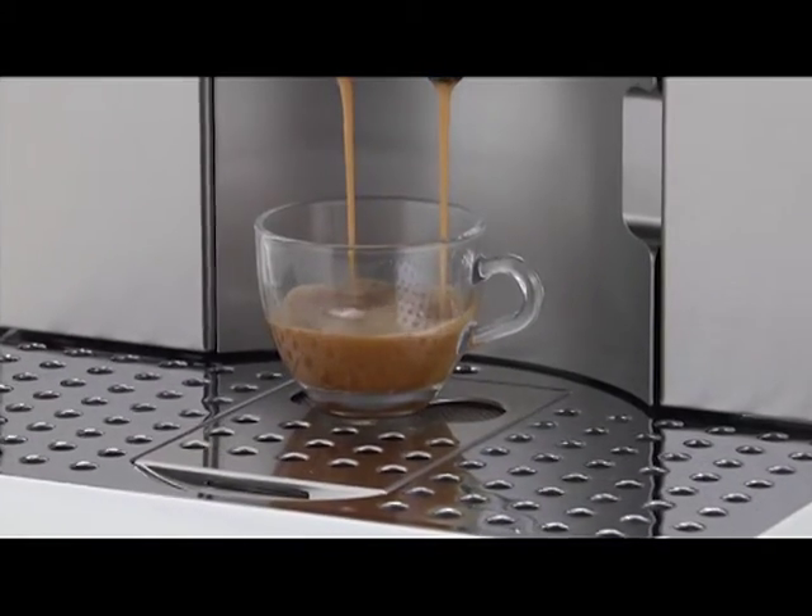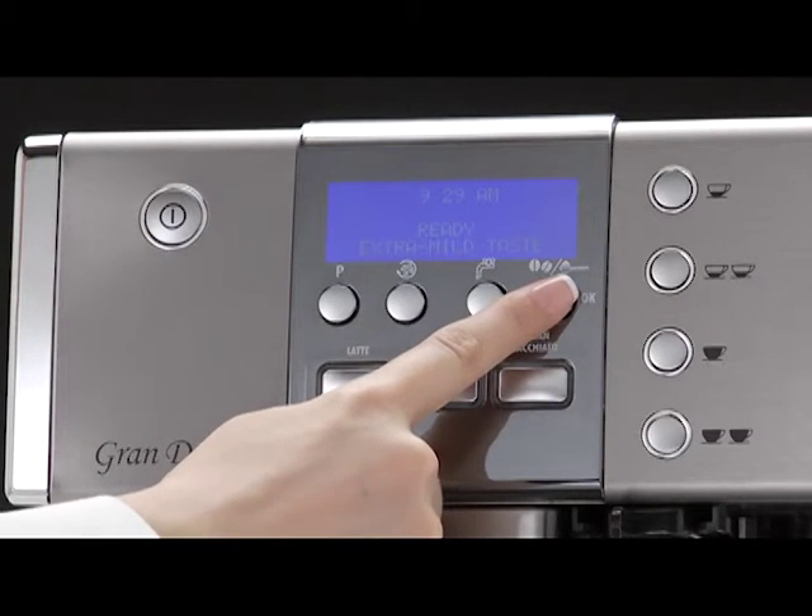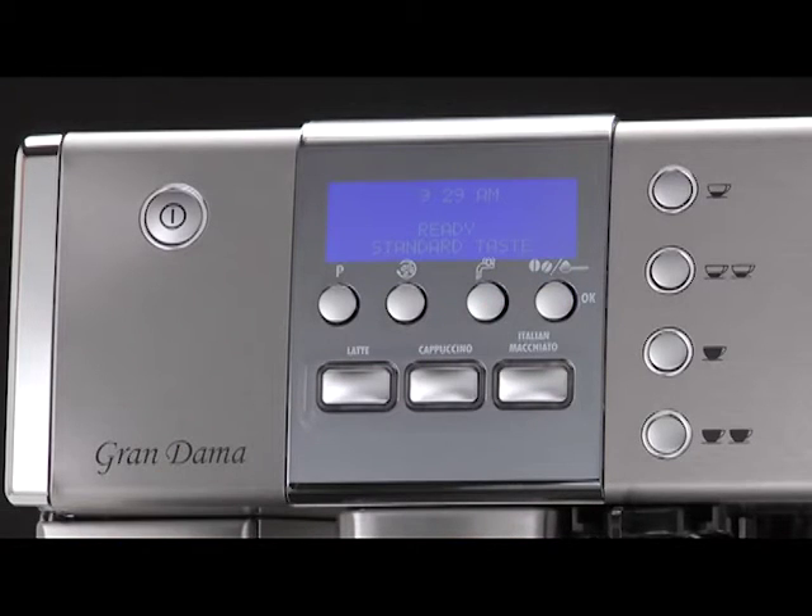After using the machine with pre-ground coffee, to go back to making coffee using beans, deactivate the pre-ground coffee function by pressing the coffee taste button again to enable the coffee grinder.